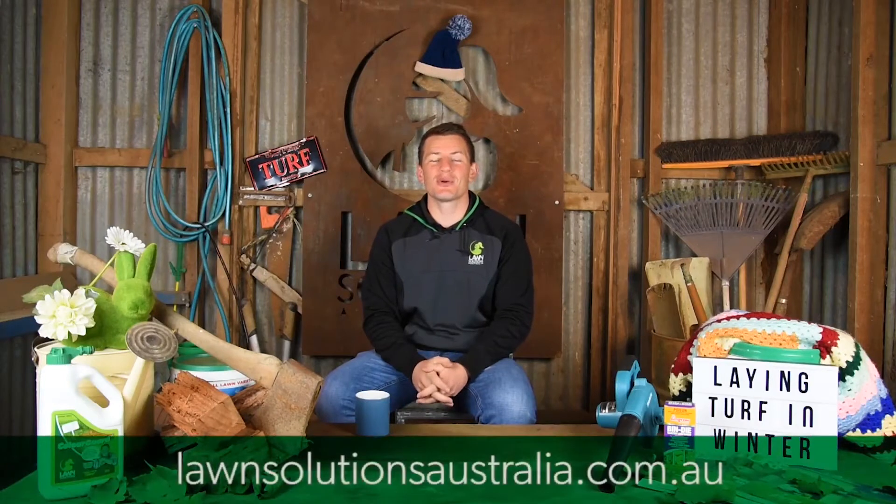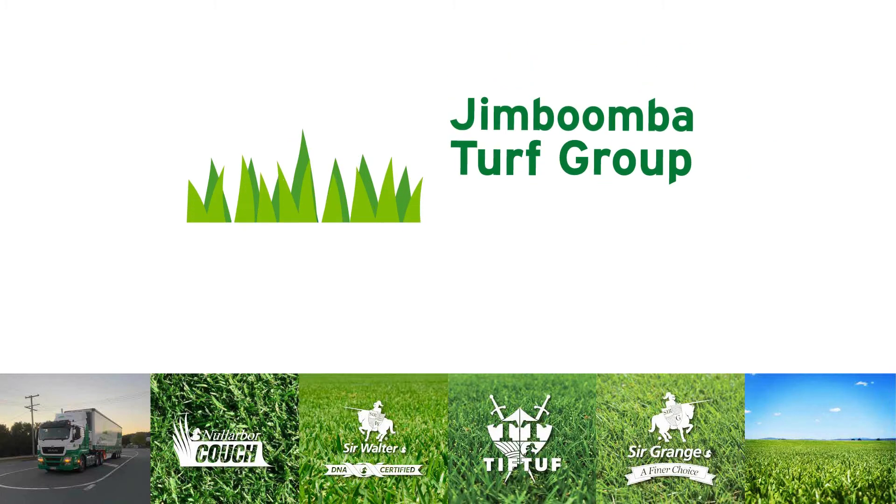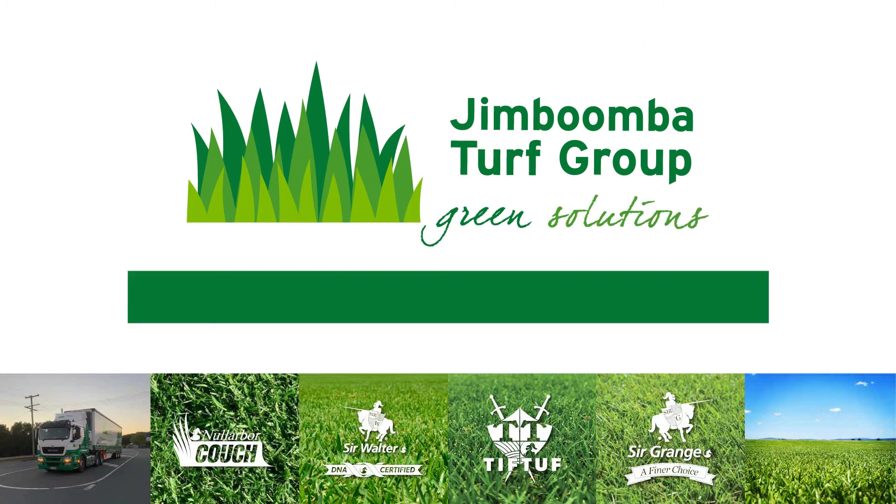We have plenty of videos here to help you with your new lawn come spring, so don't forget to subscribe to our YouTube channel. Thanks for tuning in to Lawn Solutions Australia — we hope to catch you next time. For all your turf needs in Brisbane, visit JimboombaTurf.com.au.